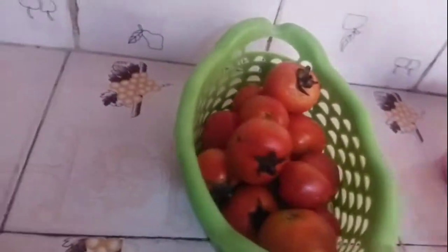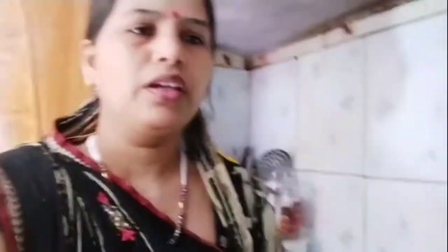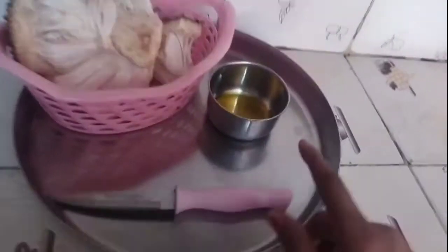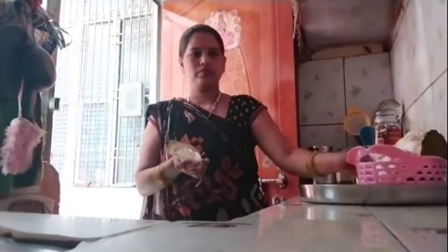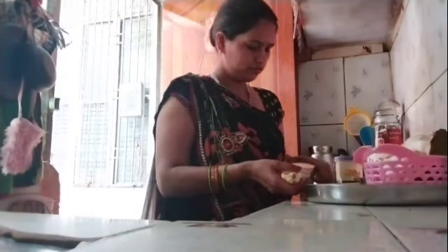I will show you the cut-head. I have it and I am going to make a cut-head. I am going to place the cut-head with oil.